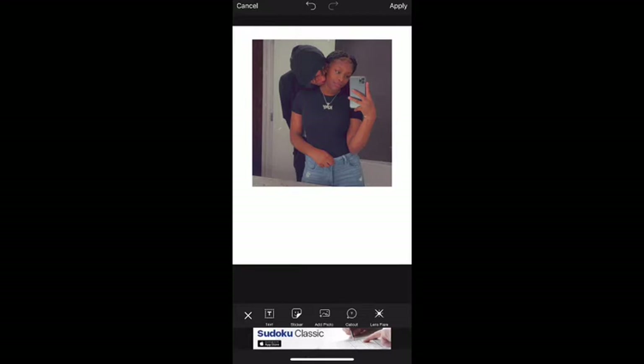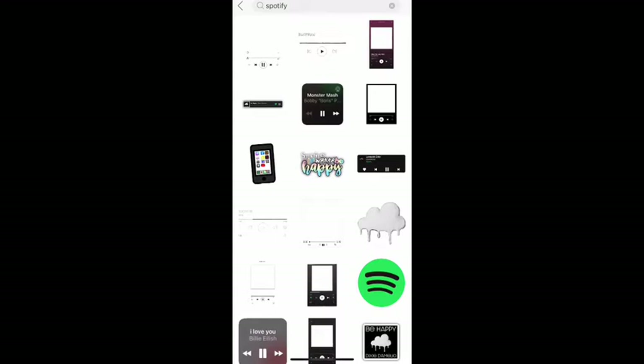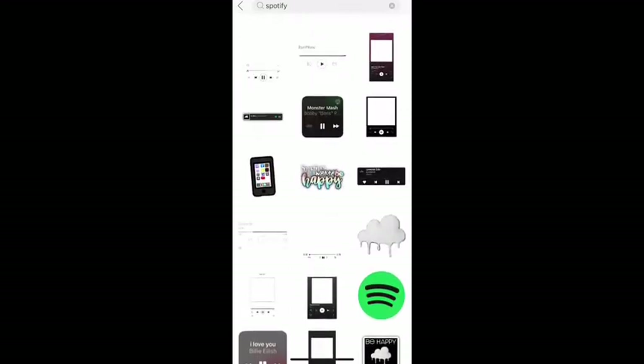With PixArt, you never want to press Apply until you've done everything you need to do, because once you press Apply you can't edit or undo anything. So just click down into space somewhere but do not press Apply. Next, we're gonna click on Stickers. All you have to simply do is type in Spotify, and a lot of options are gonna come up.